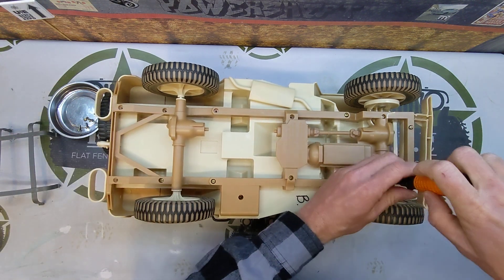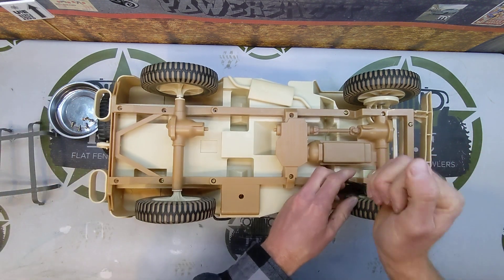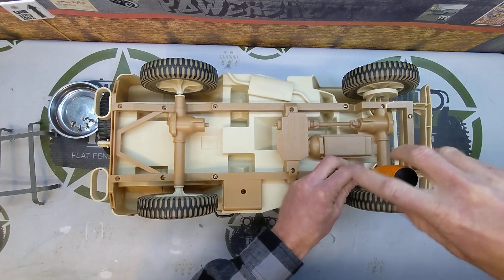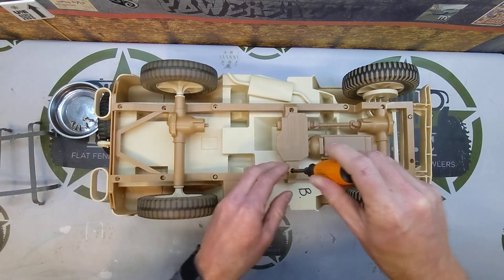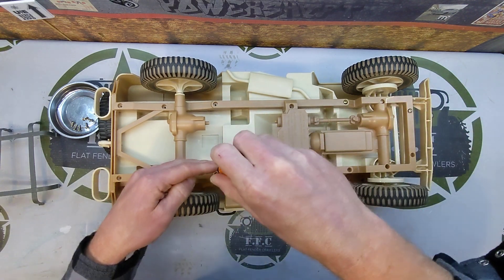During the build process, I usually keep four of them out while I am doing the build, because you'll take the frame off and put it back on multiple times when you're measuring stuff.